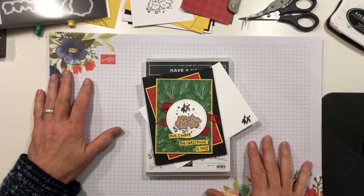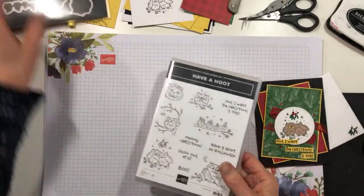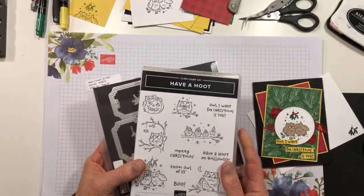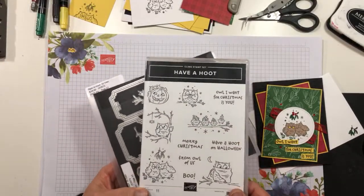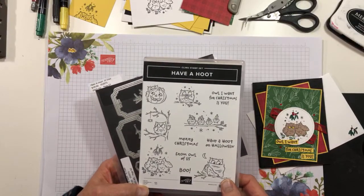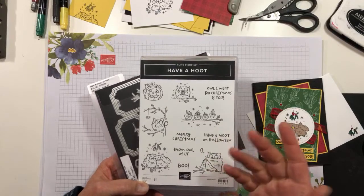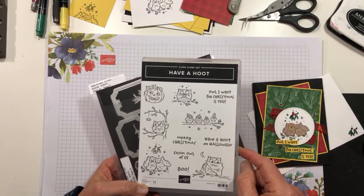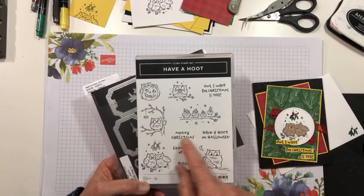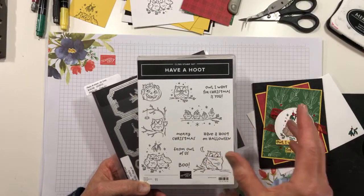So my card today uses a fun little stamp set. It's actually a new bundle, but I'm only using the stamp set portion. It's the Have a Hoot bundle and you can see all of the totally adorable images, and I do love the font. I'm a Comic Sans person — that's the font I like — and this one sort of reminds me of that. I like that kind of fun font.